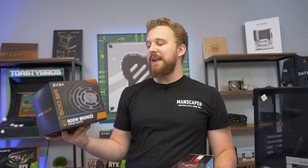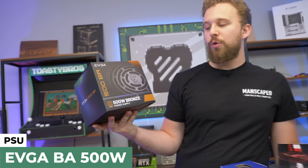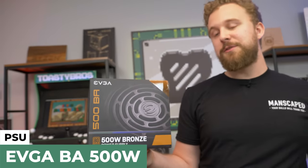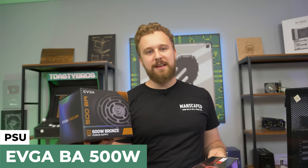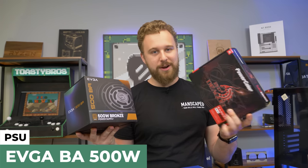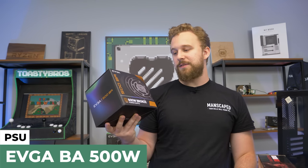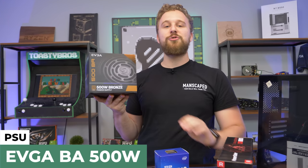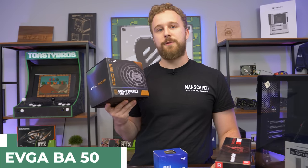For the power supply we have the EVGA 500W BR, which is a 500W 80 Plus Bronze power supply. We love these because the cables are really nice and 500W is more than enough for this build — this GPU doesn't even require external power, which is kind of crazy. It's a reliable power supply we've used numerous times and it's pretty good for the money.